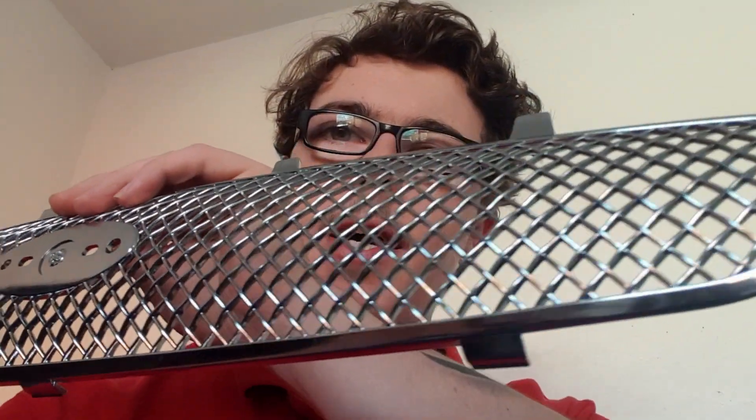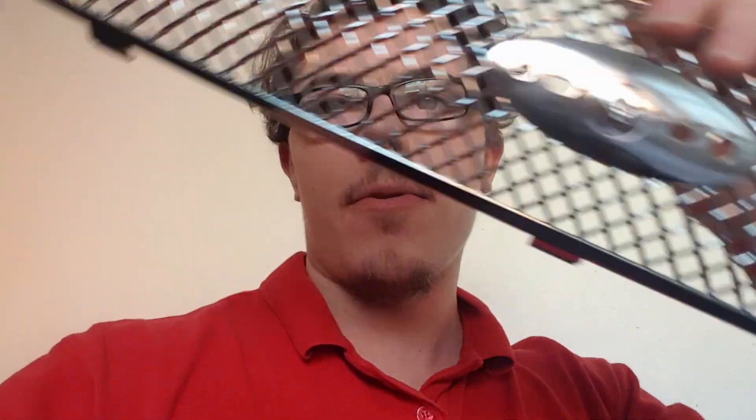I'm quite happy with that. The reason I've got this is — I'm not going to keep any secrets — I'm going to be spraying Dennis's grille black, and the reason I've got this is just in case I don't like it, then I can always change it back to original.